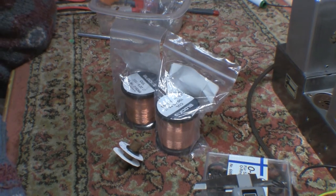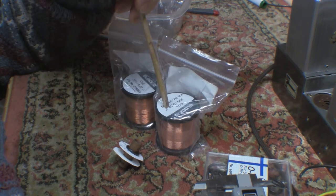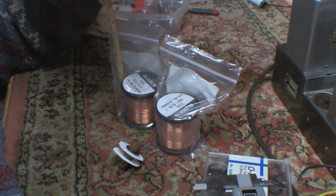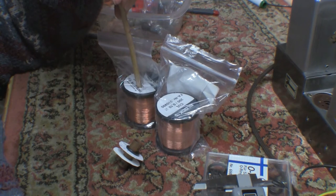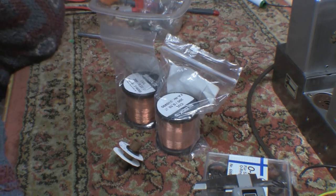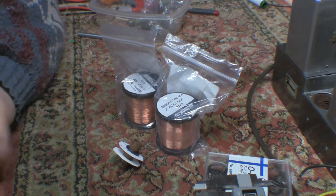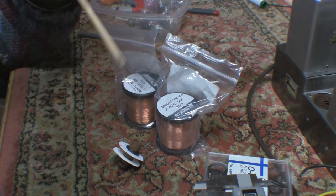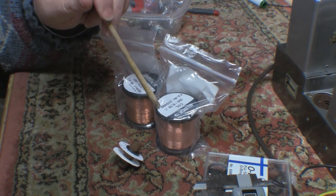Okay guys, coil winding effort number two. I got some more wire - this is 0.1mm, which would be close to something like 38 gauge American, and this is 0.2mm, which would be more like 32 gauge. The guitar pickup wires I had were like 42 and 43 gauge. The 43 is so light I can't even see it - I couldn't thread it through the winder. I also have some mid-20 gauge wire but that's way too thick, so I'm hoping one of these will work.